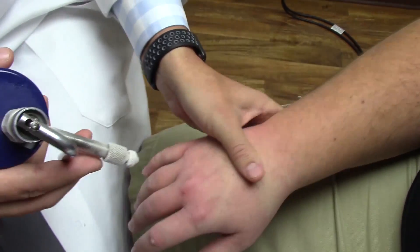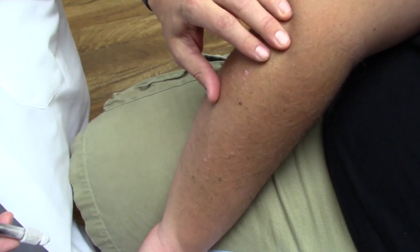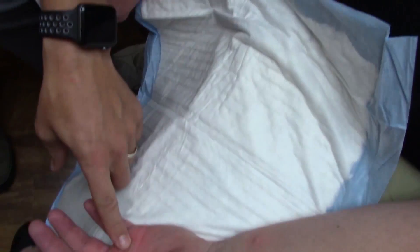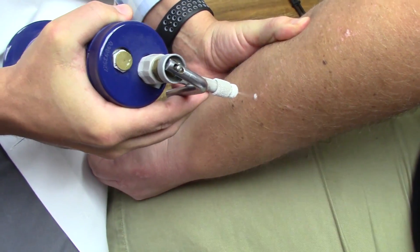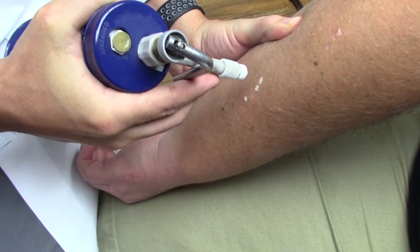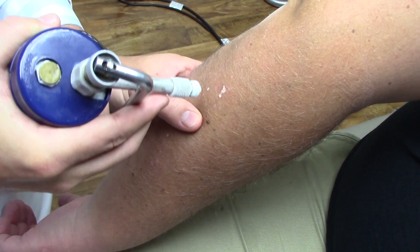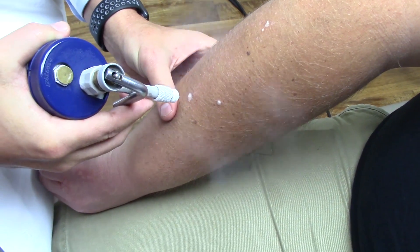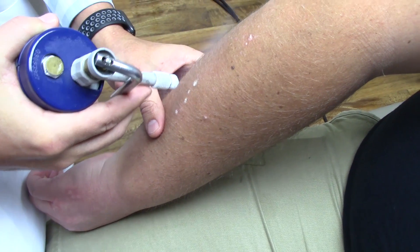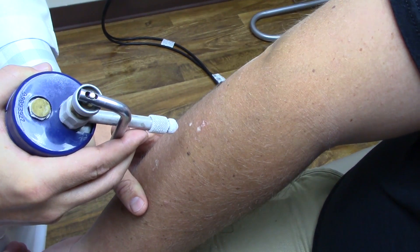This is interesting — not only does he have regular warts, verruca vulgaris, but he also has flat warts, verruca plana. Both involve the wart virus. Sometimes this is the same actual strain of papillomavirus, sometimes it's a different strain. This gentleman's had these for 10 years, so we are definitely motivated to get rid of these.